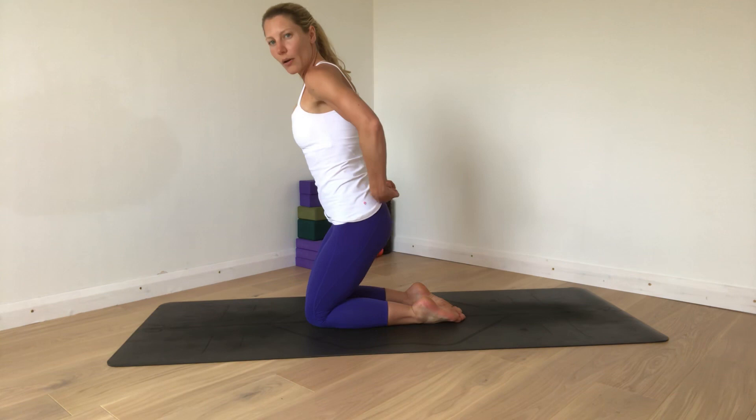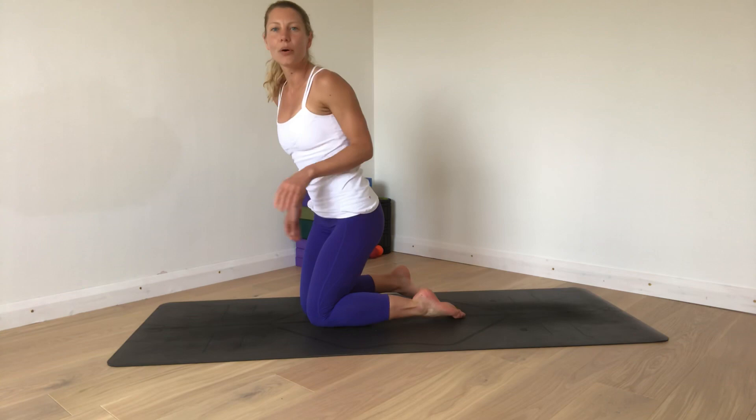Piriformis is one of those muscles and it runs from the sacrum and the sacroiliac joint around the back onto the greater trochanter on the top of the femur bone. It has a tendency to get really tight, either with overuse from activities or with a great deal of sitting. And it can lead to piriformis syndrome, where compression of the piriformis onto the sciatic nerve creates pain and tingling sensations down the leg.